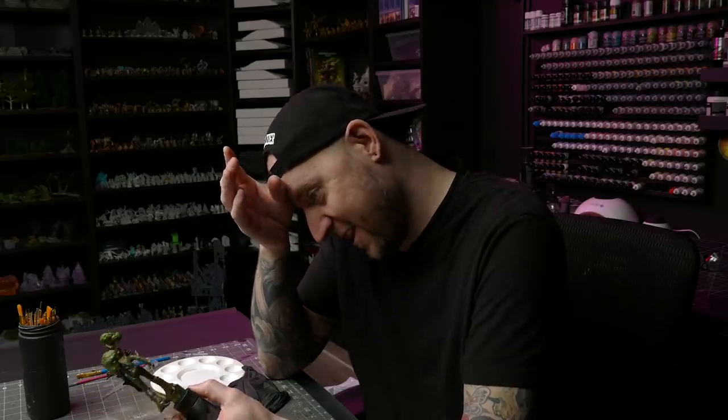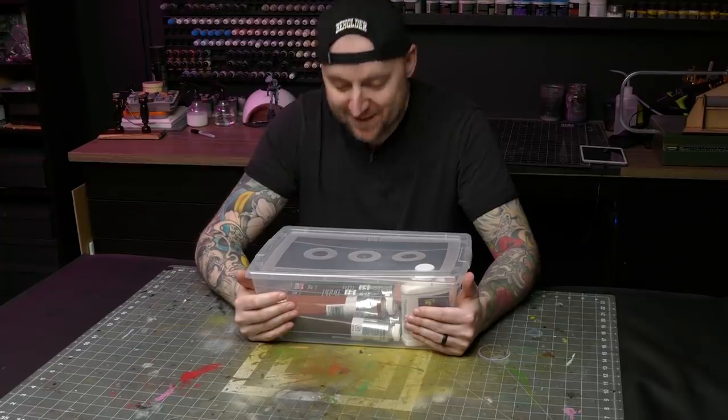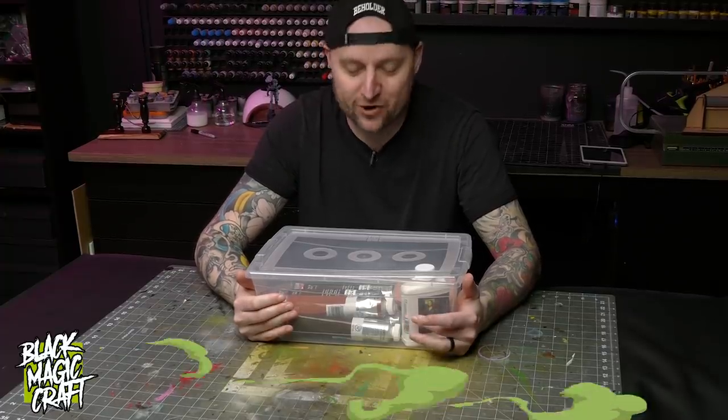Oh man. I really didn't know what I was getting myself into. Today is about experimentation. Welcome back to Blackmagic Craft, guys.